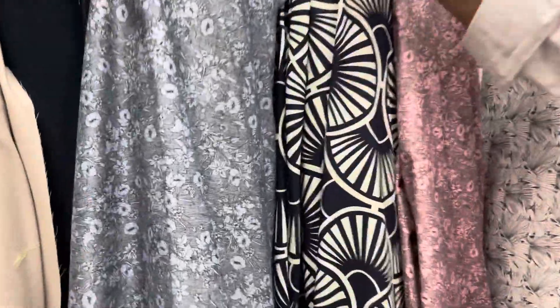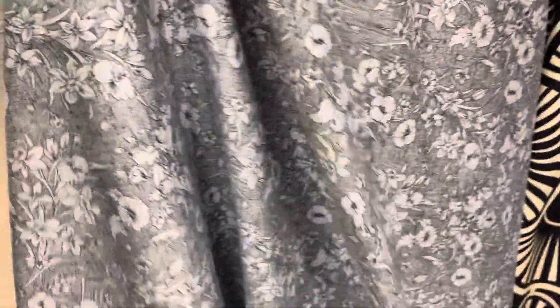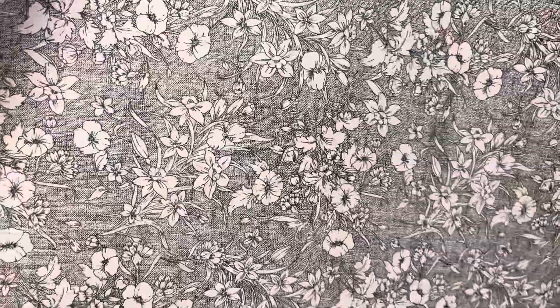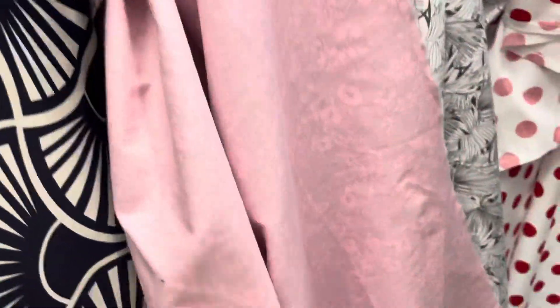We have a lot of cotton prints. So this is the first one — this beautiful floral print, and this is like a cotton sateen. It's double-faced. And we also have this in another color, so this is blue and then we have this pink one. And this is the other side.